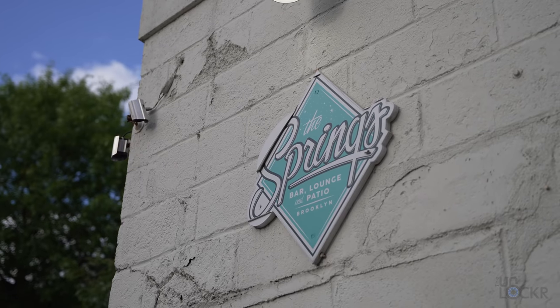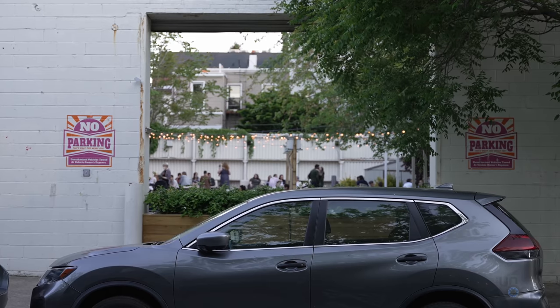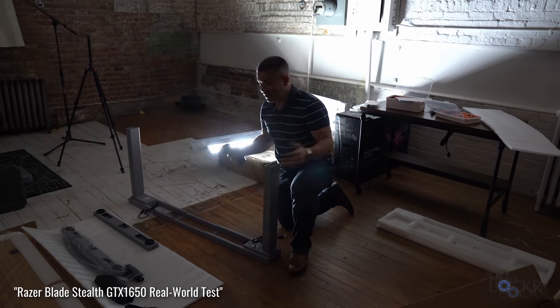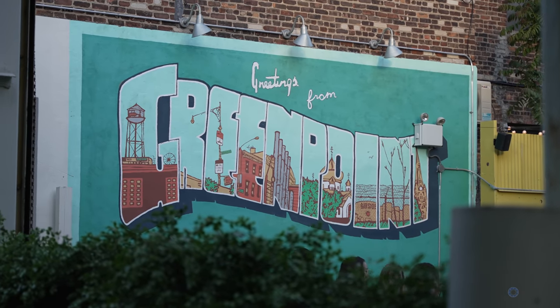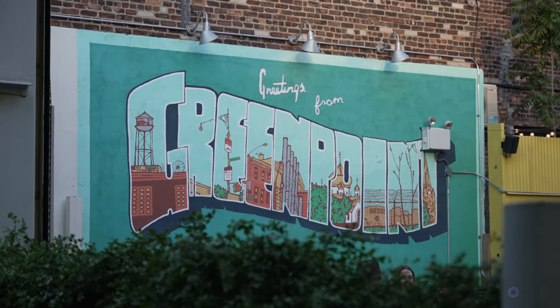This is a bar called The Springs, and I used to come here a decent amount because it's directly across from the old filming studio I had with Fisher from Mr. Mobile, Jaime from Pocketnow, David Amell from Android Authority who now works for MKBHD, and MJ from Gadgetmatch.